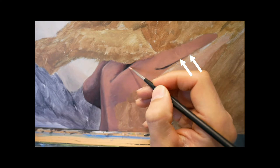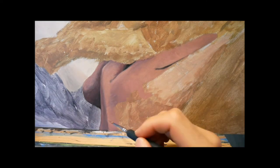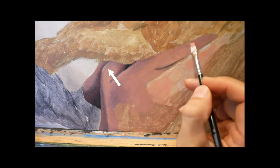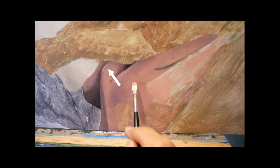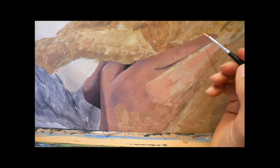Here we also have color coming in from the left part of the painting, from behind the person. And we have to put that in as well — these lighter colors on the thumb, for example.